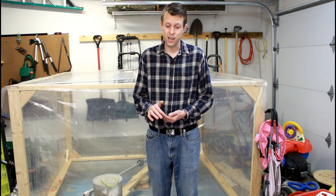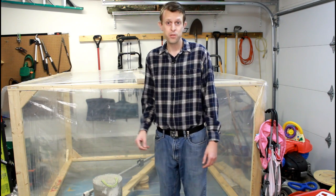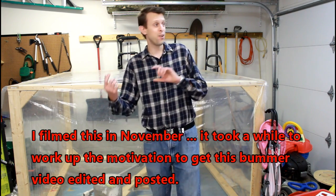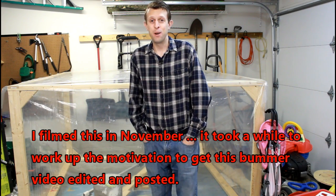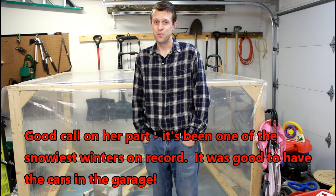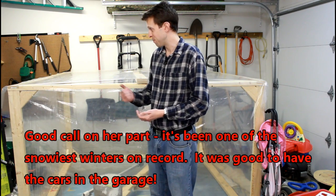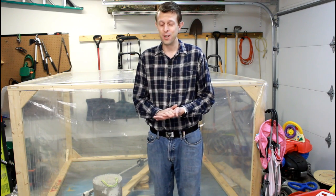I think the next step needs to be an enclosure with rigid walls. Sadly it's getting chilly here, the cars are out in the driveway all the time now, and my wife's not too pleased with that situation, so it's time to put this on hold. I think next summer I'm going to take another crack at it with some rigid walls, and maybe find an environment that doesn't cause such a big inconvenience for my family.